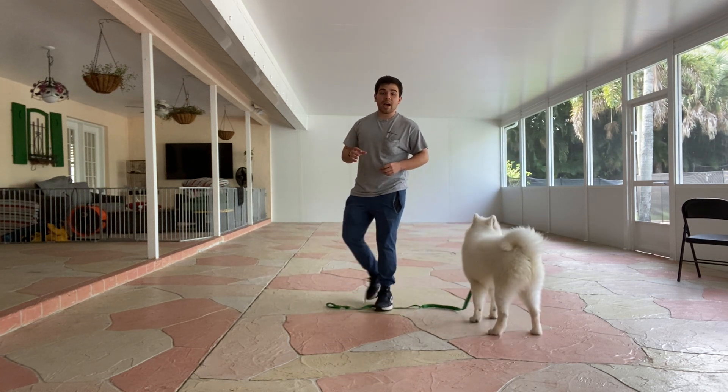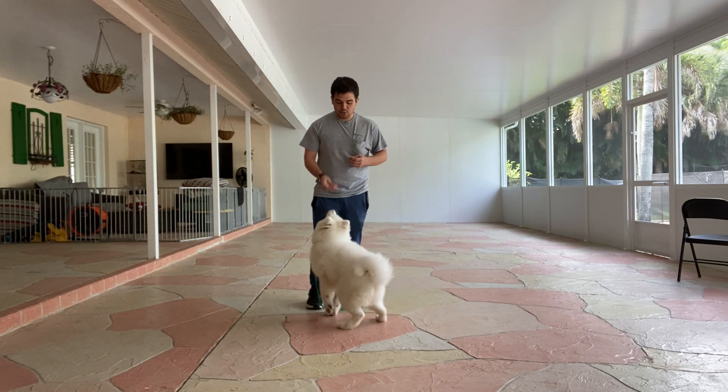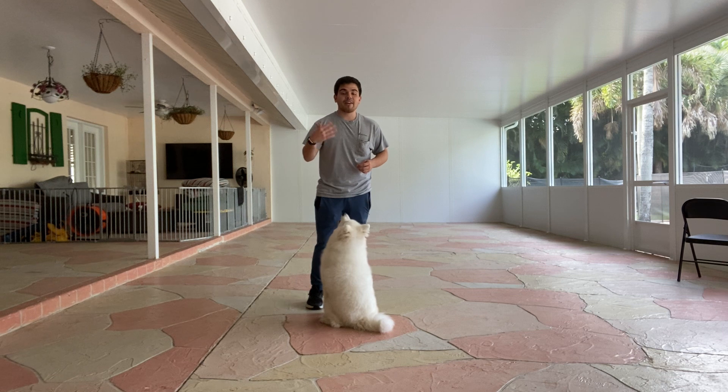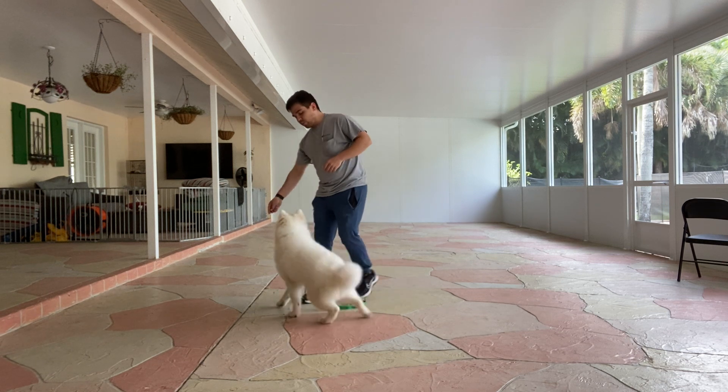So when she breaks, I don't have to repeat that command. I just have to use my voice to correct her, she goes back down, I wait a couple seconds, treat again, and then release. So I'm going to do it one more time.